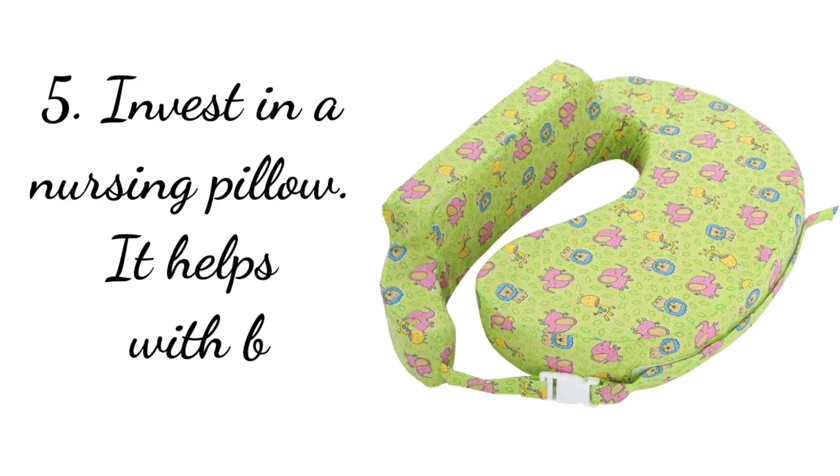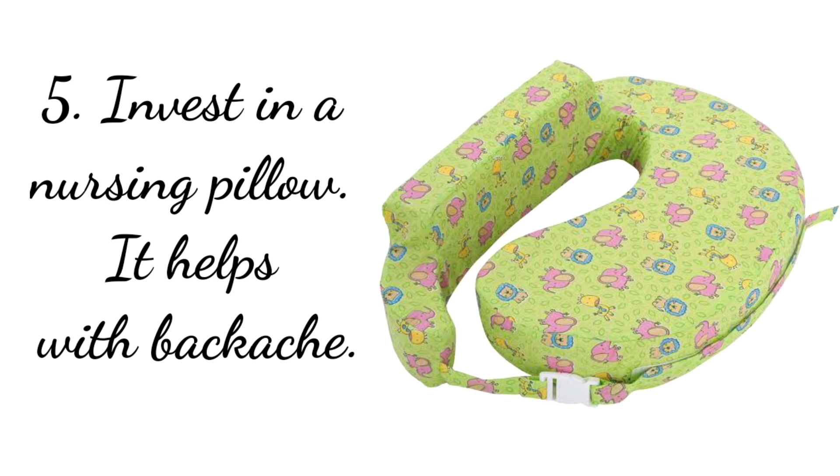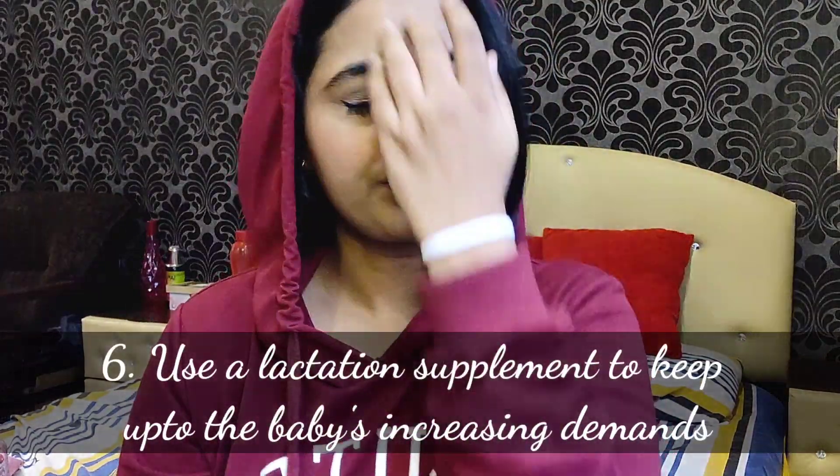The fifth tip is to invest in a nursing pillow. It looks like this — you attach it around your waist and the baby lays on it, making it easier to breastfeed. Since Inaya was really tiny — just two kilograms — it was difficult to hold her and breastfeed without worrying about hurting her. This was really, really helpful. It's most useful for smaller babies — from zero to about four or five months. After that your baby becomes too big and won't fit.